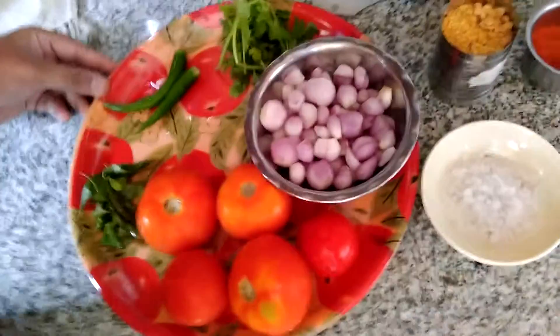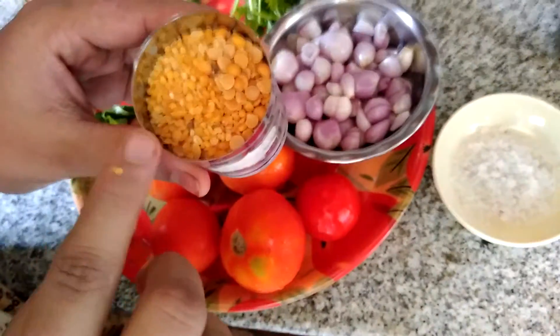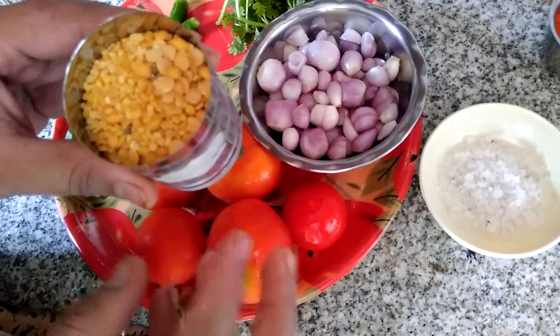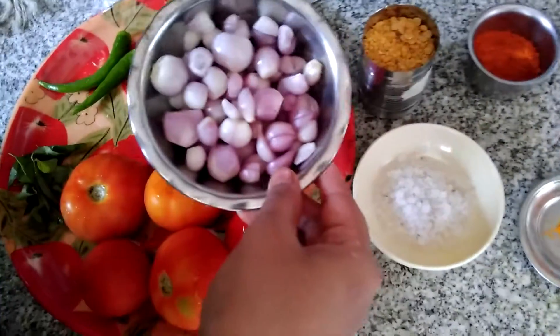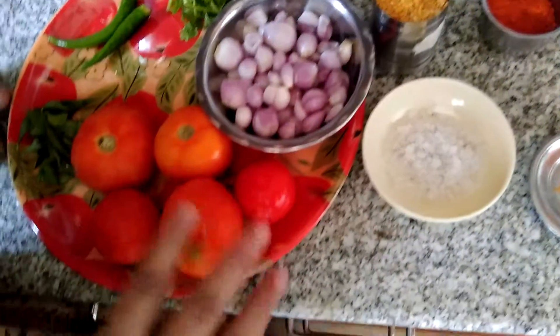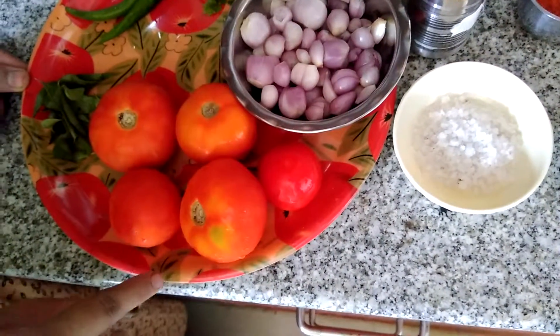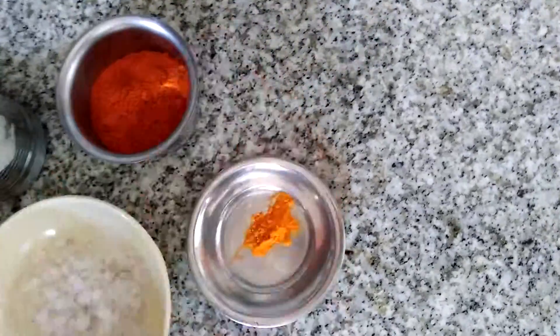I am going to tell you about the first part. I am going to mix the pitham parp with the pitham parp. 1 tbsp of the pitham parp, 2 tbsp of the pitham parp.